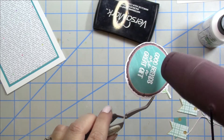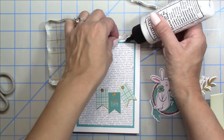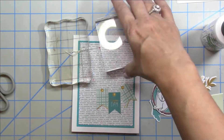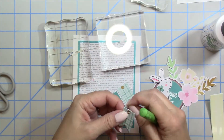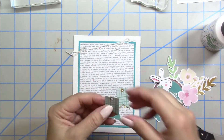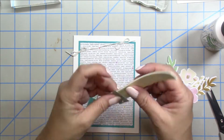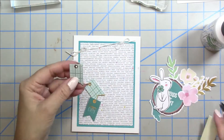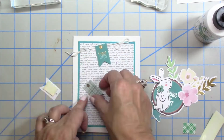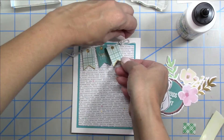I'm using white embossing powder and getting my heat tool nice and hot to melt down that powder — I love the way that looks. Now that I have my sentiment stamped I'm putting the card together. I took some white twine and tied little bows on either end to look like a banner strung across the top of the card. I'm popping up those little die cut pieces with double-sided foam tape, but I'm actually just sticking them down so the twine in the background makes it look strung, then adding a little glue to the top so it sticks to that twine.